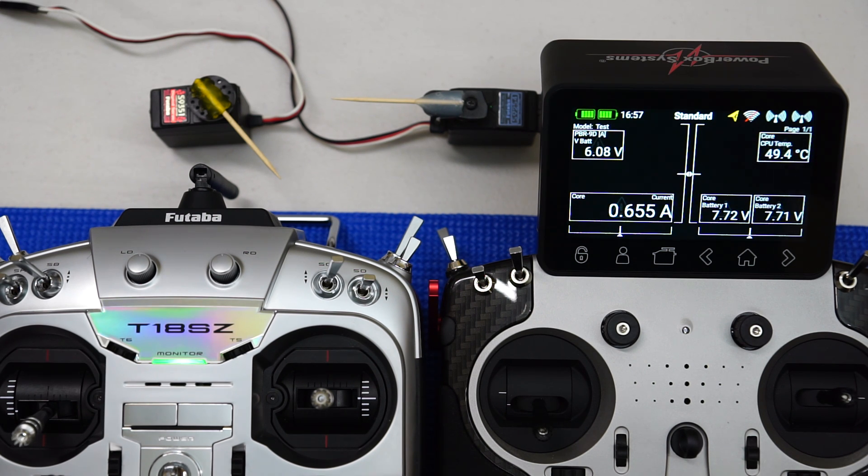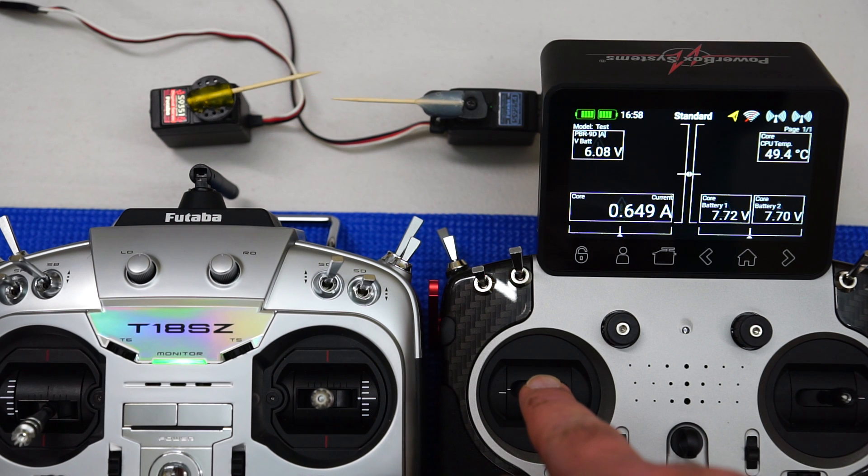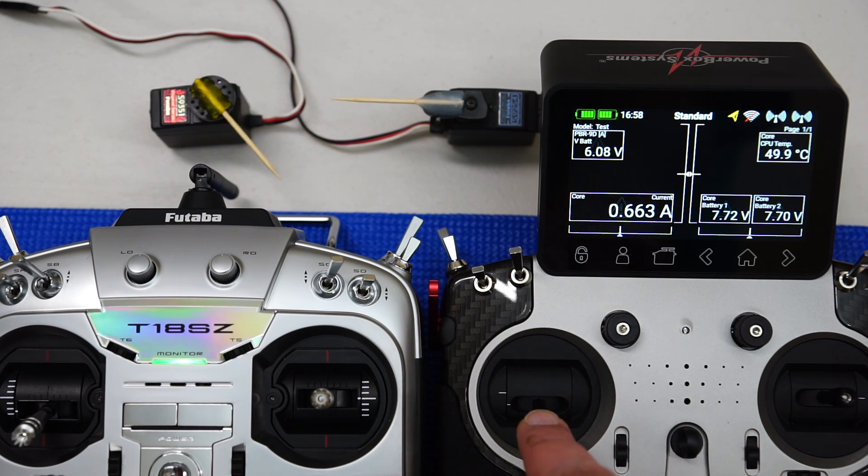One of the unique features of the Core and Atom transmitters is they can accept an SBUS input. We're going to be using that feature to actually connect a Futaba transmitter to my PowerBox Core radio. The PowerBox Core transmitter will act as the master or trainer transmitter, and the student transmitter or slave will be the Futaba 18SZ on the left hand side. I've set up a PowerBox Core receiver with two servos — a throttle channel and a rudder — which is good enough for this example.